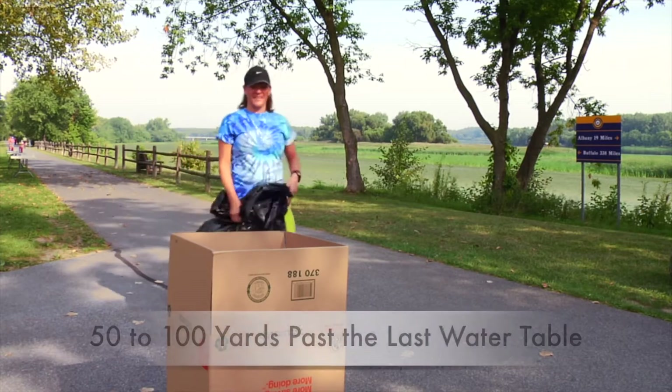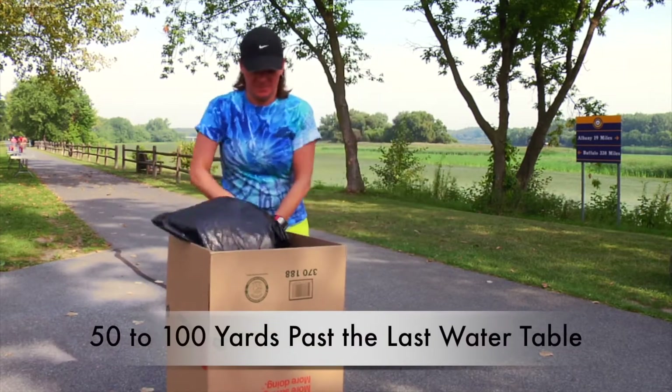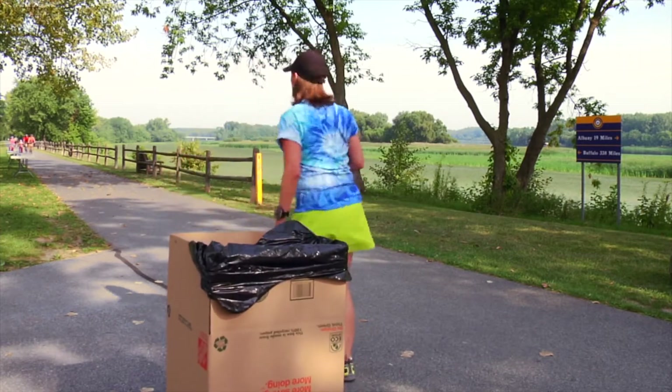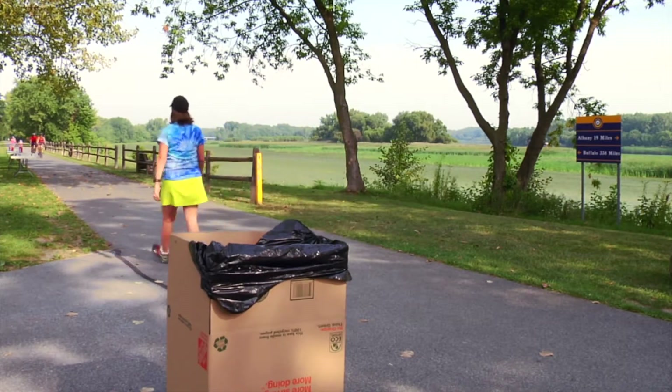Place the trash boxes about 50 to 100 yards past the last water table. This will reduce your clean-up time later and enable participants to get more cups into the garbage. Your water station captain will assign you to a variety of tasks, including pouring Gatorade and water into individual cups, passing out water, Gatorade, or Goo to athletes, and cleaning up discarded cups and Goo wrappers.